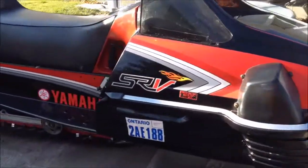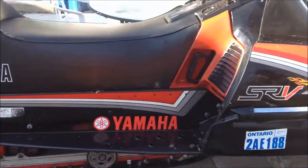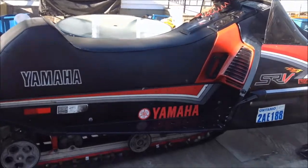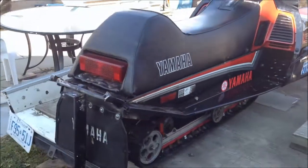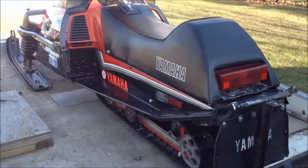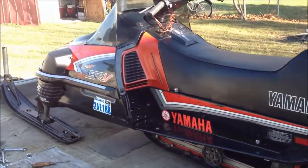Here we have my buddy's sled. It's a beauty. I did a lot of work to this sled. It's a Yamaha, if you can't tell — SRV 440.